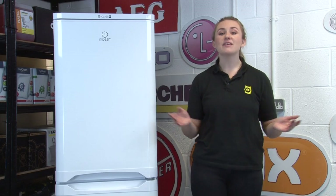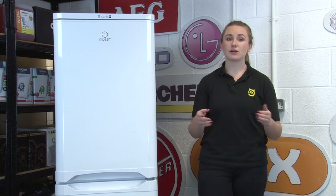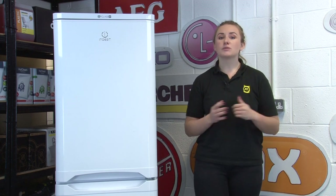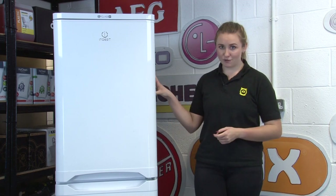Hi, I'm Amy from eSpares and in this video I'll be teaching you how to save energy with your fridge freezer and save money on your household bills too. We have a range of videos on appliance usage to save energy and money, so we'll link the whole playlist at the end of this video. But for now, let's get started with your fridge freezer.